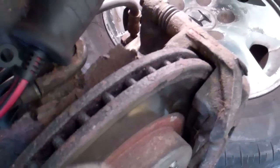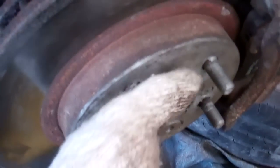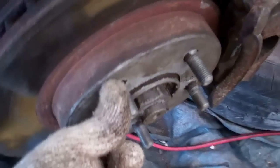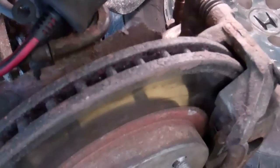At the moment I have the brakes applied on this vehicle. You see here I'm trying to put as much force on it as I can and obviously I can't turn this rotor.